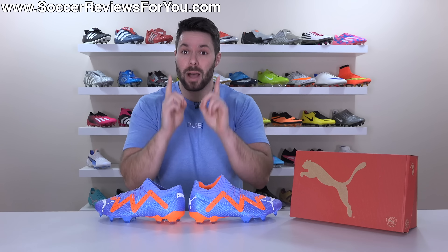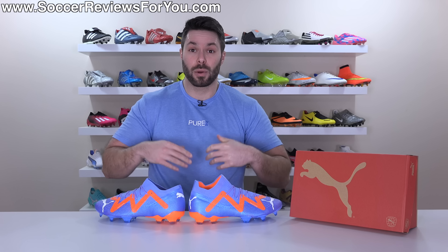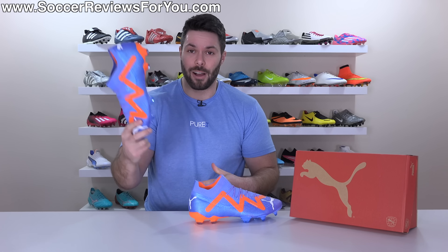With that said, there are some minor differences, and we'll talk about what those are in today's video. So if you're interested in learning more about the low-cut version of the Future Ultimate, stick around and we'll go over everything, including how they fit and feel on feet.